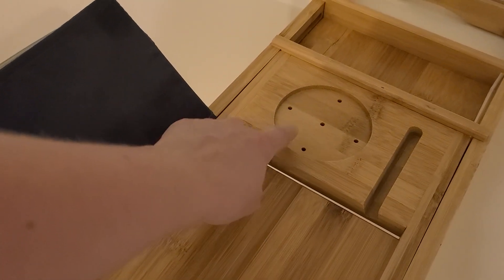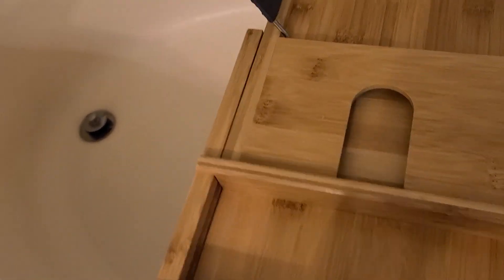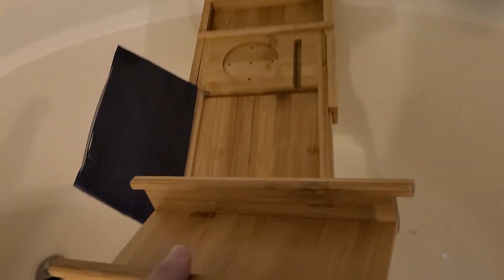This spot is for soap, but a coffee cup fits nicely in there too. They also have a spot that holds your wine glass, and then there are little baskets that you can put various items in. I usually don't keep those in here when I'm taking a bath because I don't really have anything I need to put in those.